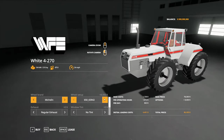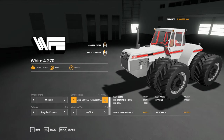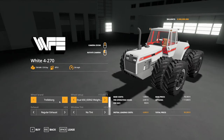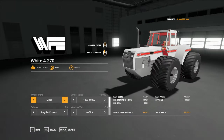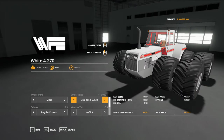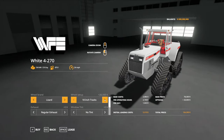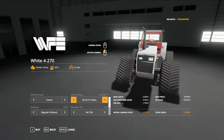The price will go up depending on what tires you put on it. We've got quite a few different tire options - both Michelin and Trelleborg have the same tire option, just a different brand. Also the Mita tires with the great big 1050-50s on there. And then for some strange reason, there's a duals option. We also have Lizard tracks - 18, 24, 30, and 36 inch tracks available as well.